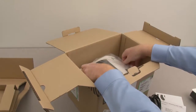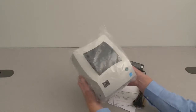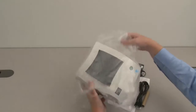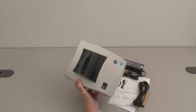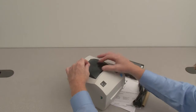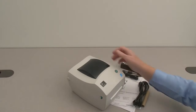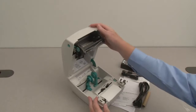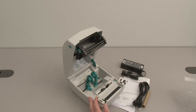Remove the printer. Remove the printer from the bag. Remove the protective film. Open the printer. Remove the packing materials.